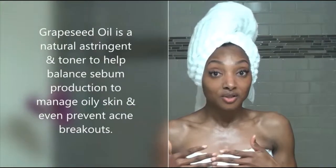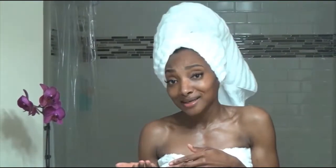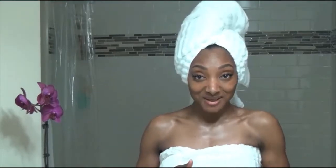Grapeseed oil is actually a really good astringent — it's a natural astringent. It will help to reduce any acne breakouts and even balance out oily skin. So despite what one might think when using an oil for oily skin, grapeseed oil is actually nature's answer for that.